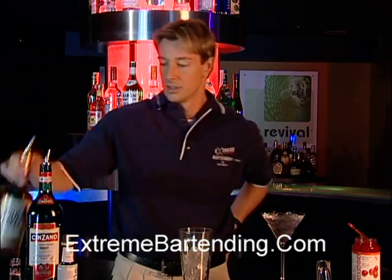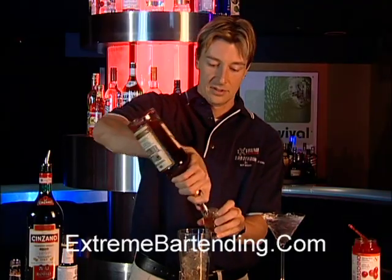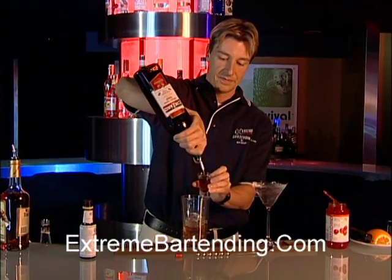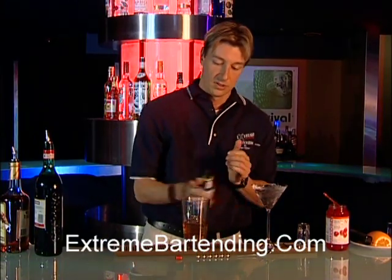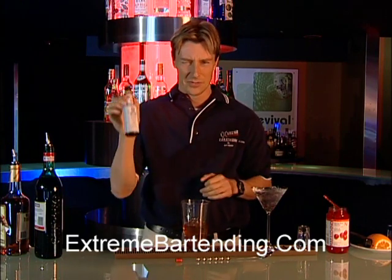Now you want to take some bourbon, about an ounce and a half, and about three quarters of an ounce of sweet vermouth. Add a dash of bitters. Careful with this stuff — it is actually alcoholic, but you don't use a lot of it. It's a very interesting taste.